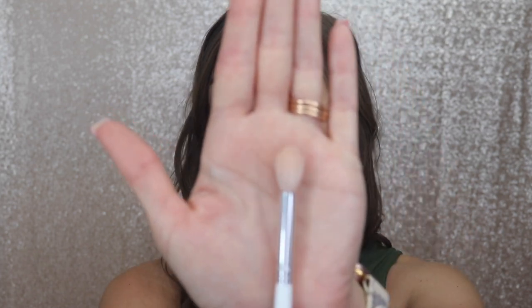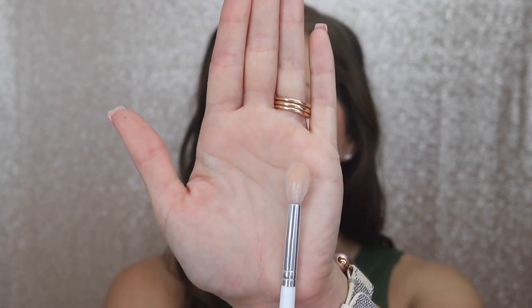I always like to start off with a transition color — you want this to be a lighter shade because it blends all your shadows together. You can also use it to go back and blend out your crease in case you get a little too dark. For this shade I like to use a fluffy brush because it won't pick up a lot of product so it won't get too dark. This color goes right above your crease, and right underneath your brow bone you want to keep it lighter.